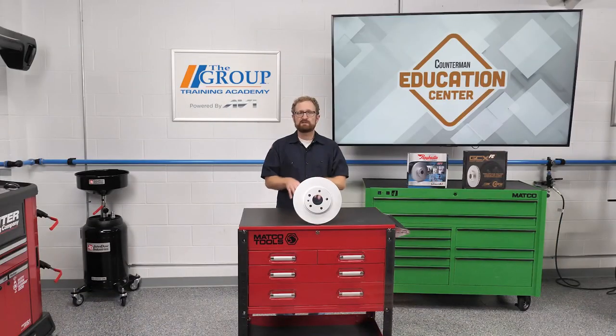Your customers don't have to sacrifice braking performance for the extra rust protection either. These rotors are engineered to provide OE-matched precision and performance, ultra-smooth braking, and maximize friction life. I'm Josh Cable, thanks for watching.